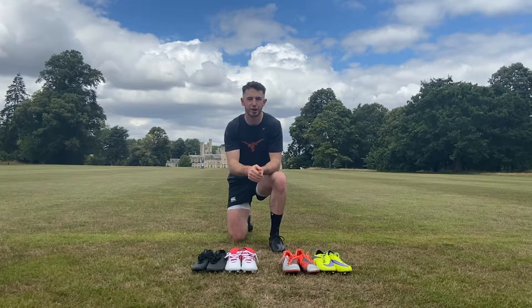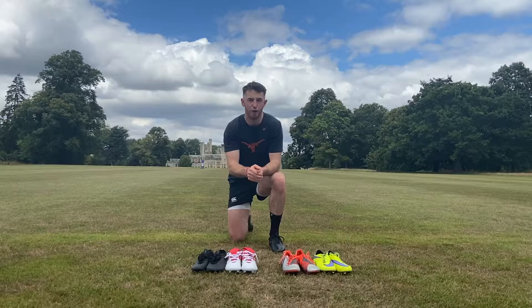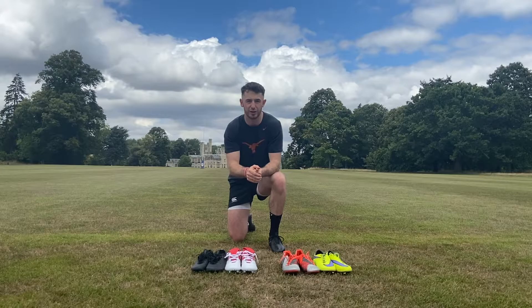If specific boot reviews are something you're interested in, please let me know down below in the comments, as I used to be and still really am a massive boot nerd. I absolutely love everything to do with boots. Someone I do highly recommend is Josh over at Soccer Reviews 4U, or SR4U.com on YouTube. I'll leave his Instagram links down below — he's been my go-to source for a very long time.